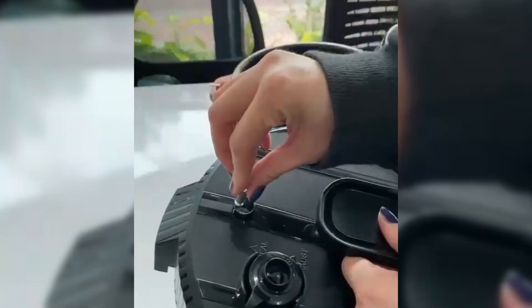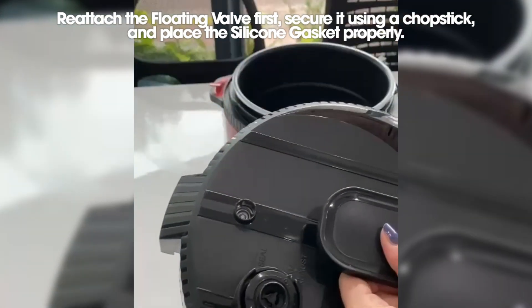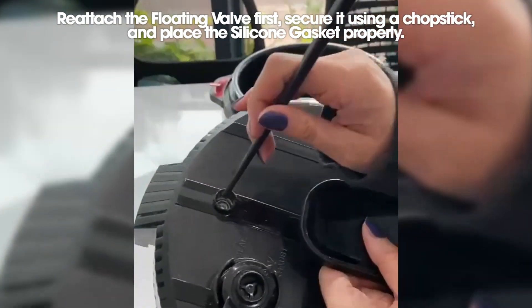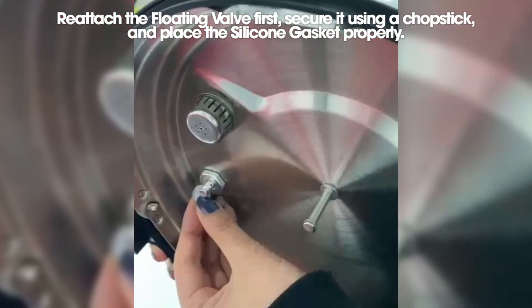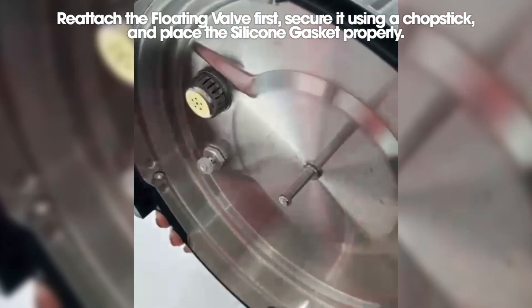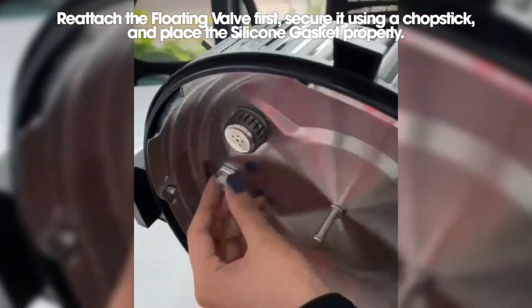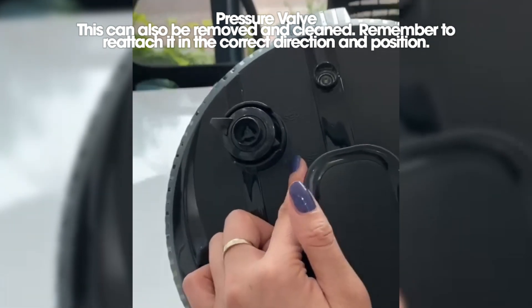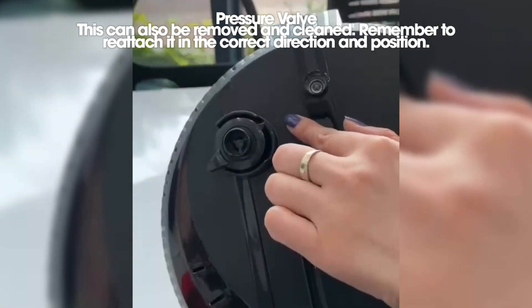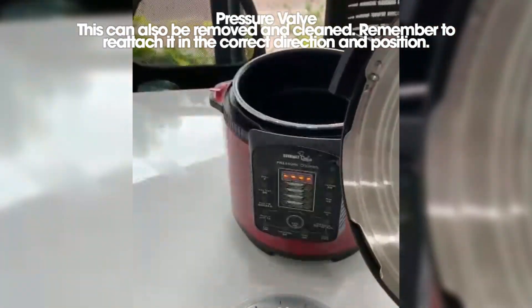During cleaning, to reattach the floating valve and silicone gasket, follow these steps. First, place the floating valve back on the lid, then using a chopstick, secure it in position and put the silicone gasket back on, ensuring it is properly seated. The pressure valve can also be removed and cleaned. Remember to reattach it in the correct direction and position.